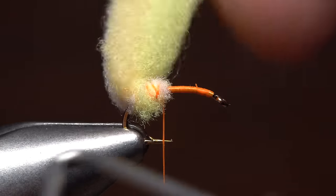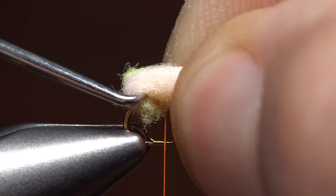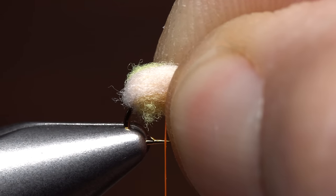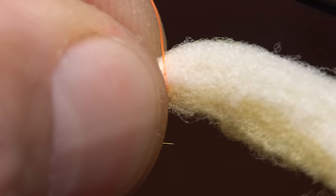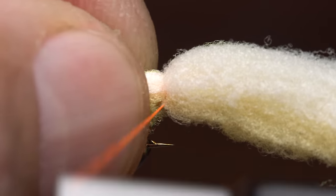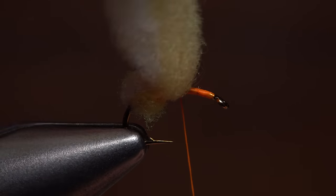Use the tool's hook to help you create a small loop that extends to the back edge of the hook bend. Remove the hook and switch hands to hold the material in place. This will allow you to take two or three firm wraps of tying thread, then pull the remaining material back and take two or three more wraps in front of it.